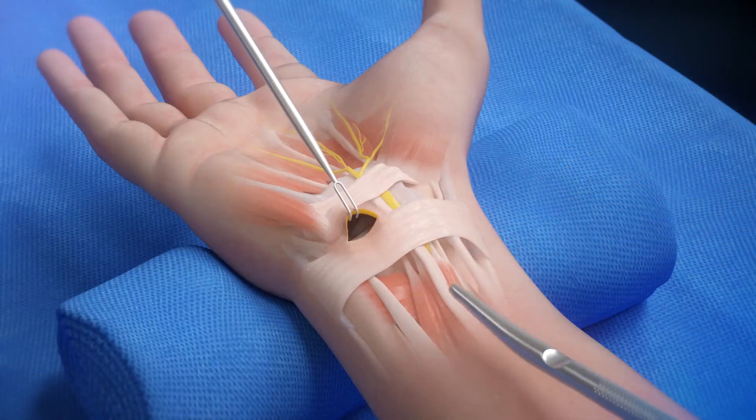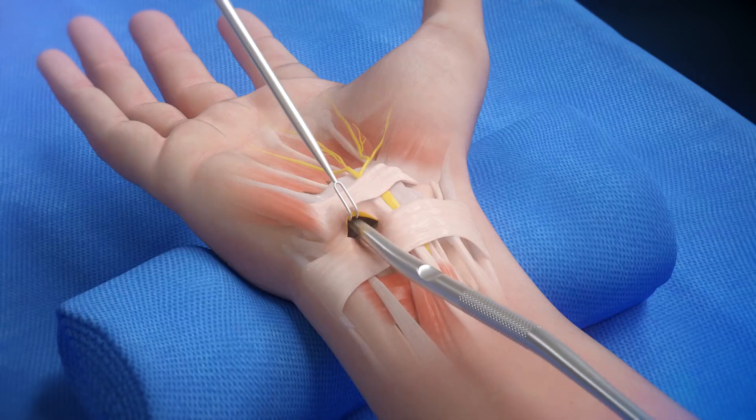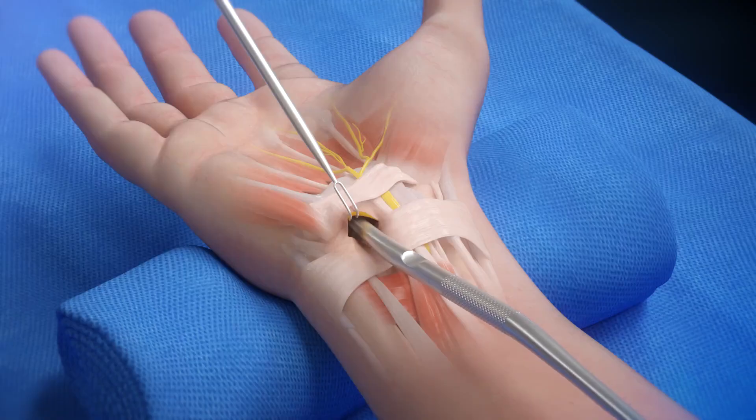Insert the dilator end of the double-ended instrument. Advance the dilator, hugging the hook of the hamate. Keep inserting until the far edge of the transverse carpal ligament.